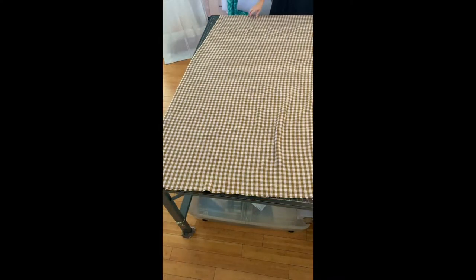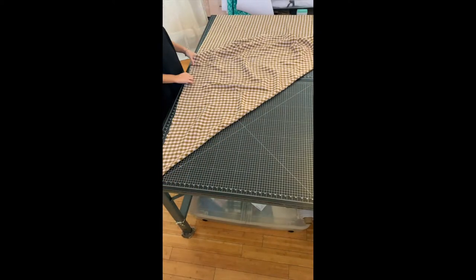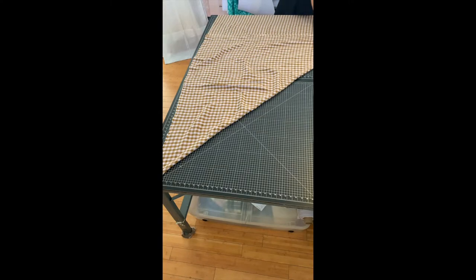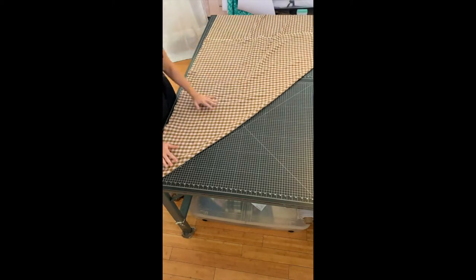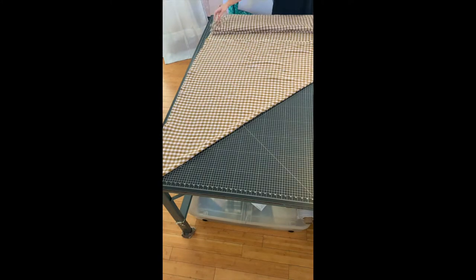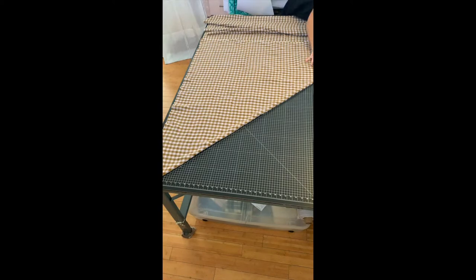The first step is to lay out your fabric. I like to cut this pattern on the fold — it's just way easier to get the true 45-degree angle that you need for the bias cut. My linen is quite a loose weave and it's kind of hard to lay, so I spent quite a few minutes laying it out trying to get it straight.